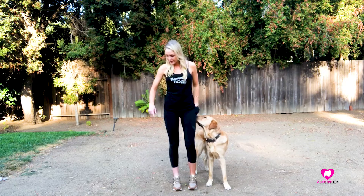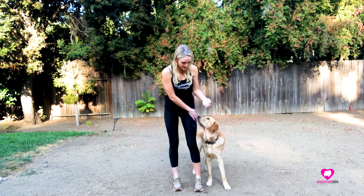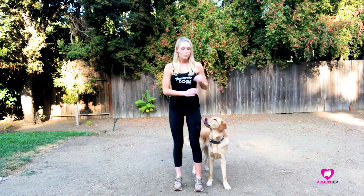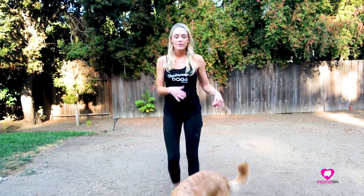I said 'here' as he was halfway around my body, because I want him to hear it again right as he's about to step into position. When he's in position, I tell him 'yes,' which marks that behavior I want. And then I reward him by saying 'good here, good here,' so he understands that standing on my left side right by my body equals 'here' — that's the word he needs to learn in order to know what he's doing.